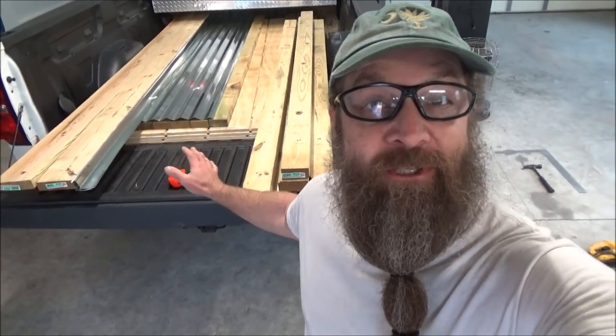Hey everybody! It's a rainy day outside and there's a project I've been putting off for a while, so I'm gonna do a construction project. I'm gonna use all this lumber, this tin, this plywood, to make a movable goat shed.